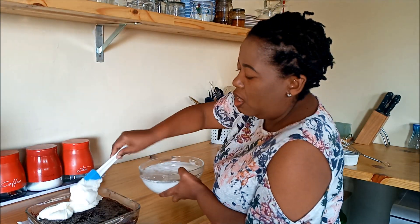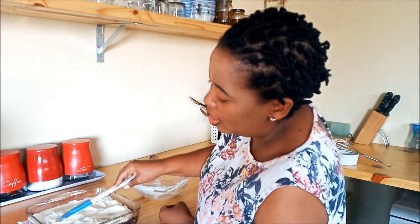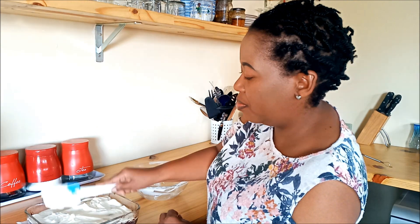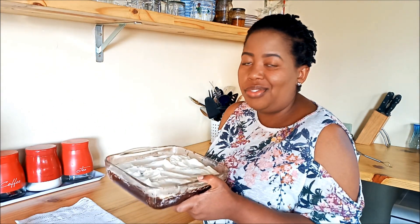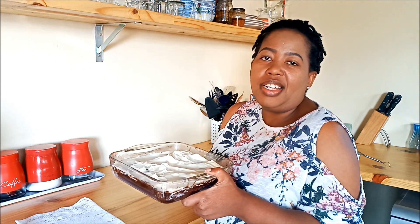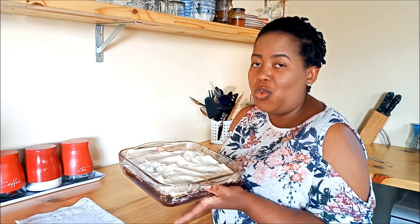One might say this is a little bit overindulgent - one would be right. And now from here we're just going to put the cake in the fridge to let it cool. It doesn't take that long, about 30 minutes or so. And then once that has happened, I'm going to be putting on the ganache. I'm going to make the ganache in the meantime while we wait.